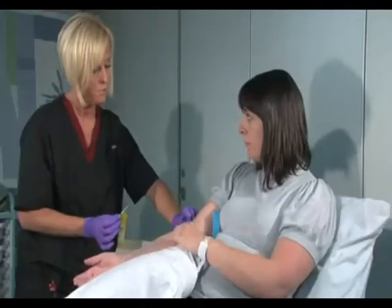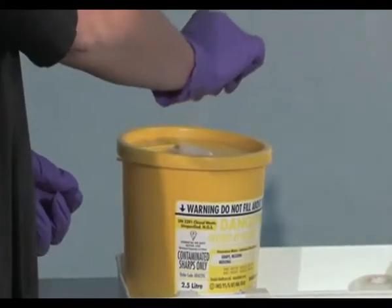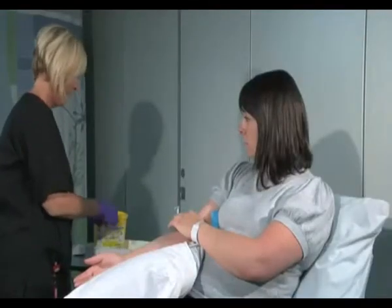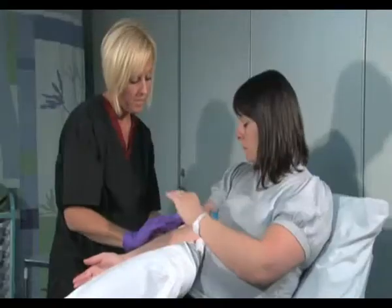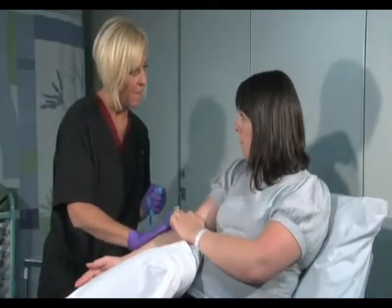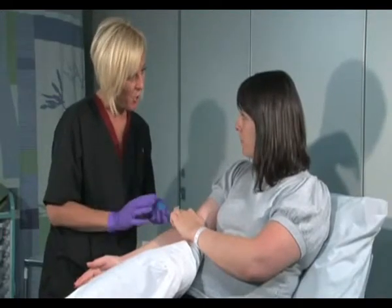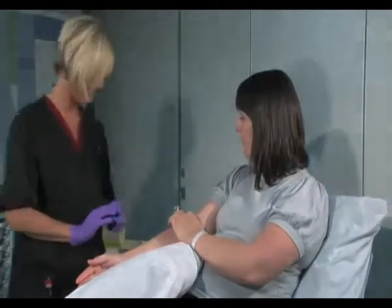And that's all done. Just pop pressure on there for me for just one minute. Pop a little bit of tape on there, and if you just keep pressure on there for a couple of minutes until it stops bleeding, all right? I'm going to send these bloods off to the lab now, and when we get the results I'll let you know. Do you feel okay? I'm fine, thank you. Thank you very much.